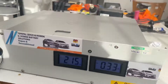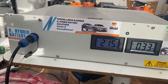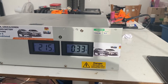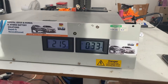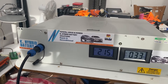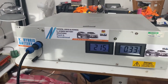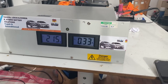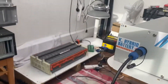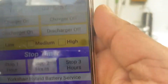This is my charger/discharger for Toyota Prius, Toyota Aqua, Honda Civic, and Lexus CT 200. It covers all these cars and can do both charge and discharge. As you can see, at the moment it's charging this battery, and the charging time is coming up here in the app.